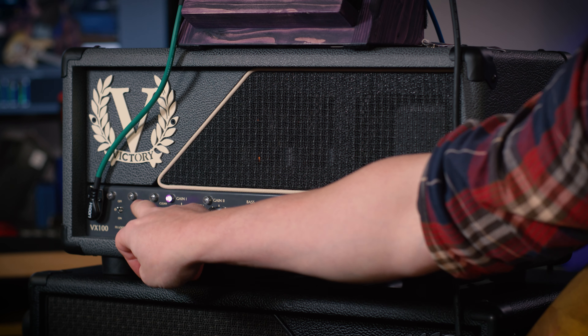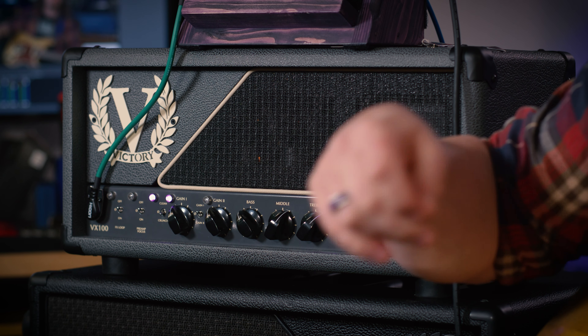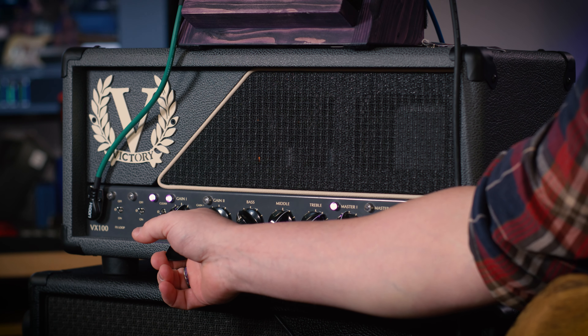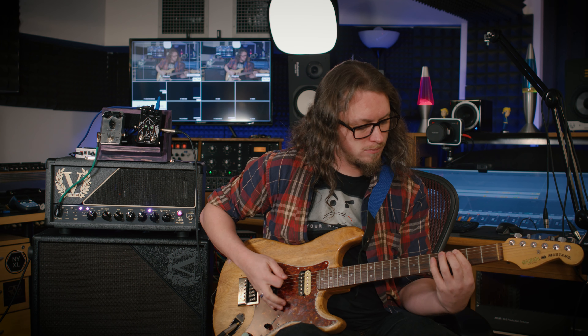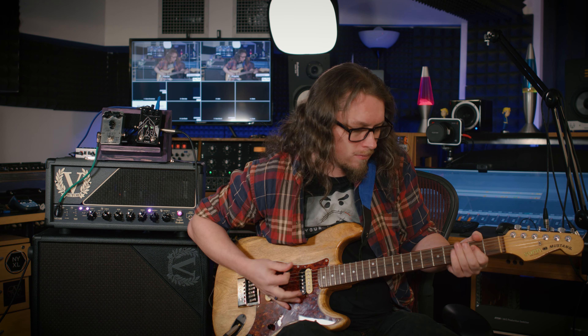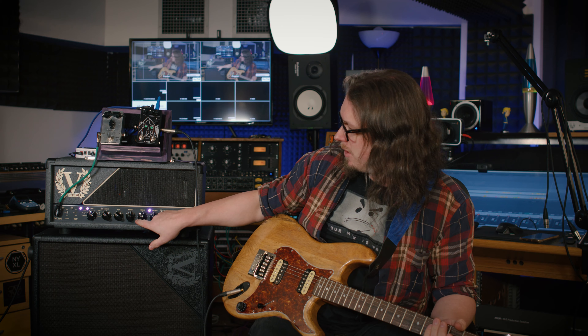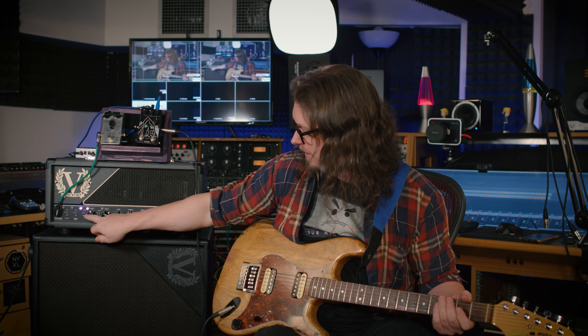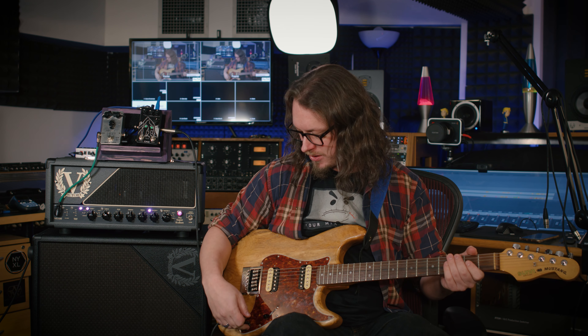I can also turn this from a clean channel into a crunch channel, which is more like the original Kraken. It starts with some gain, even with the gain lower down. This is with the middle slightly up, treble slightly up, bass slightly down. Let's 12 o'clock them and give you the gain at 12 o'clock with this humbucker strap.